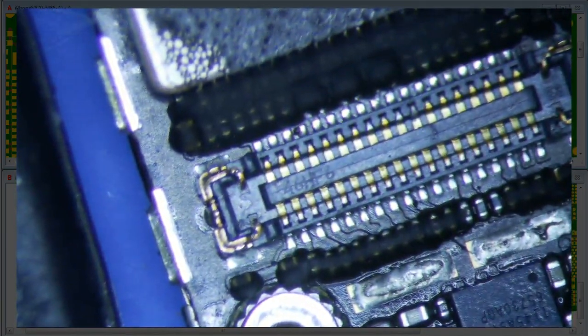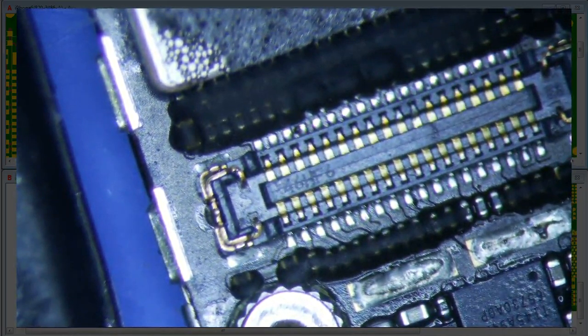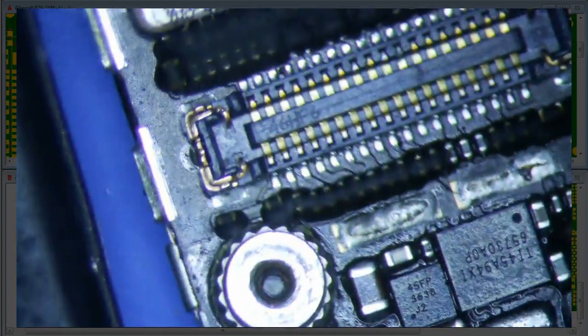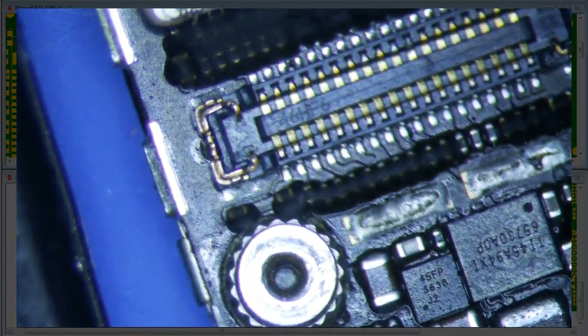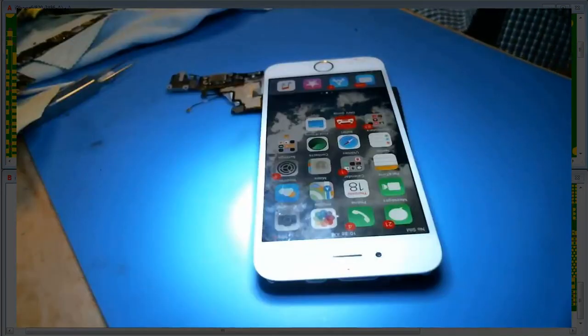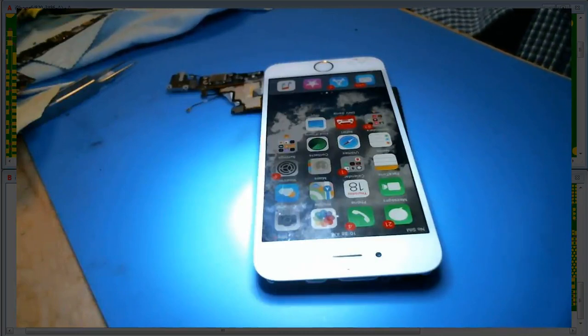The screw hole is pretty bad. When I initially tested, I normally just test for AP to LCM Reset and LCM Enable — those generally give you a black display. But in this instance the screen was actually working fine, which is another reason why I didn't suspect long screw damage.